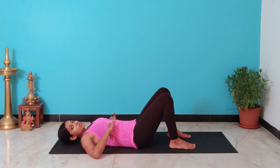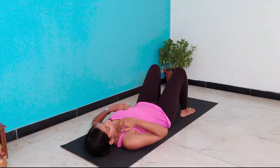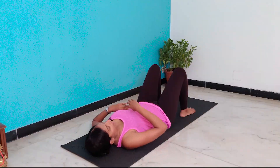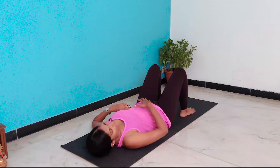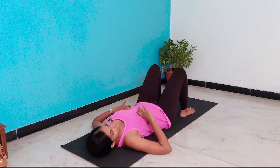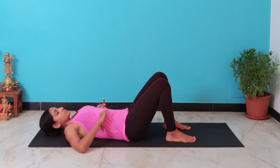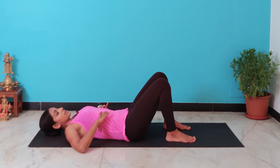Next, you start breathing through your ribcage. Usually when we breathe, we inhale and the air goes into your lungs. Your lungs push your diaphragm down and that is why your abdomen expands. So now when you breathe, we are just going to breathe shallow breaths — normal breathing without taking your attention and breathing deeply. So while you inhale and exhale, you should feel your ribcage expanding and contracting.